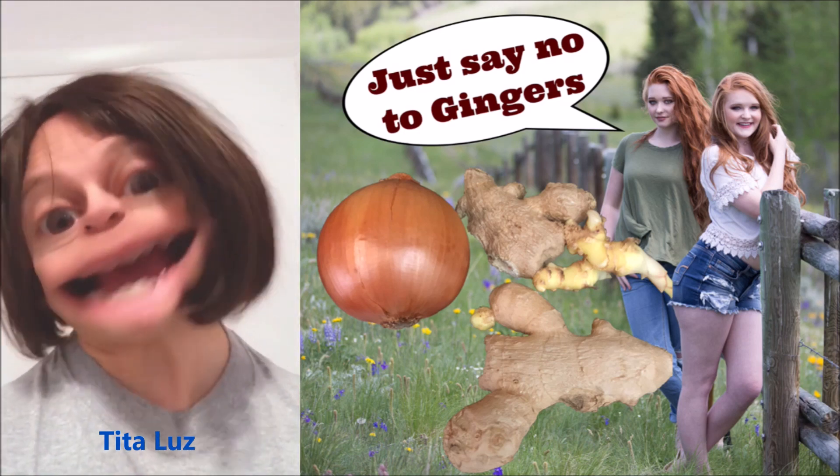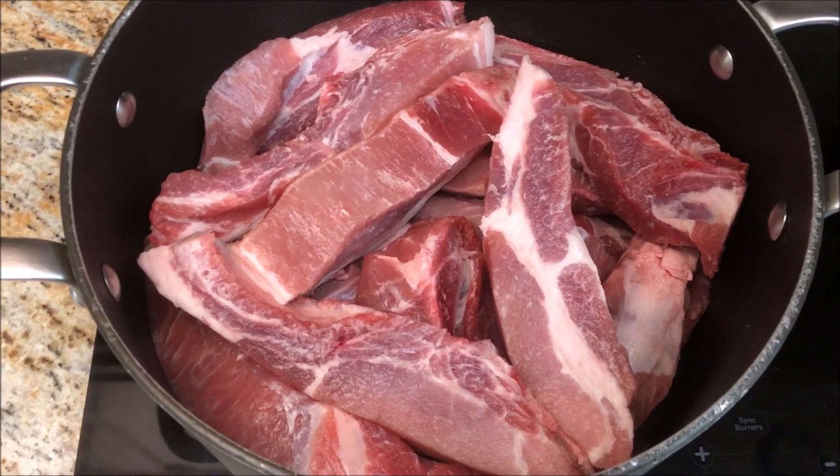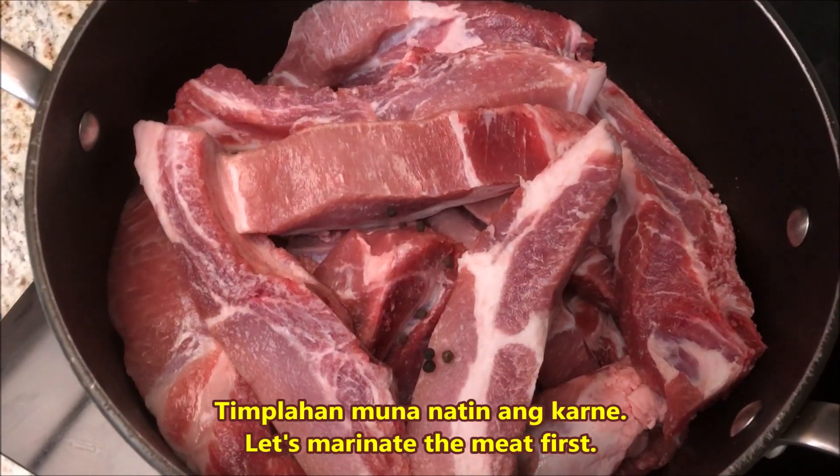Manok o baboy ang karaniwang karne na ginagamit sa adobo. Hindi kami gumagamit ng sibuyas o luya! Let's start cooking! Pork spare ribs ang gagamitin natin ngayon.